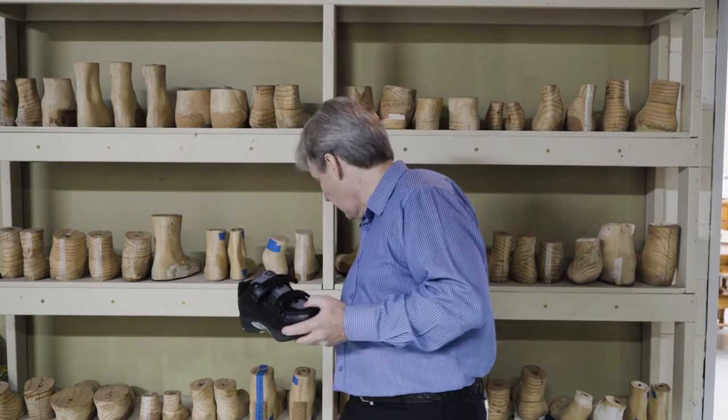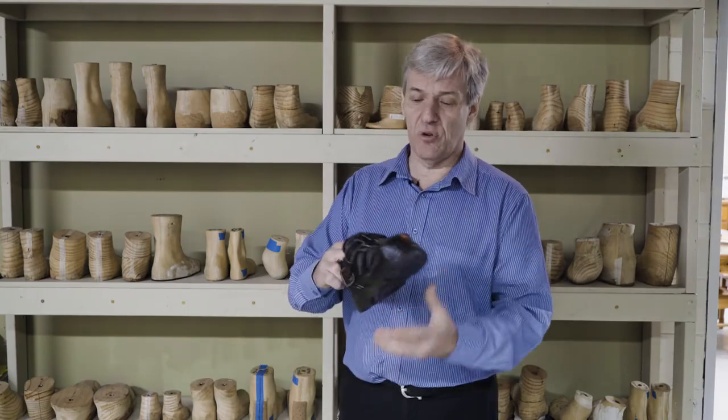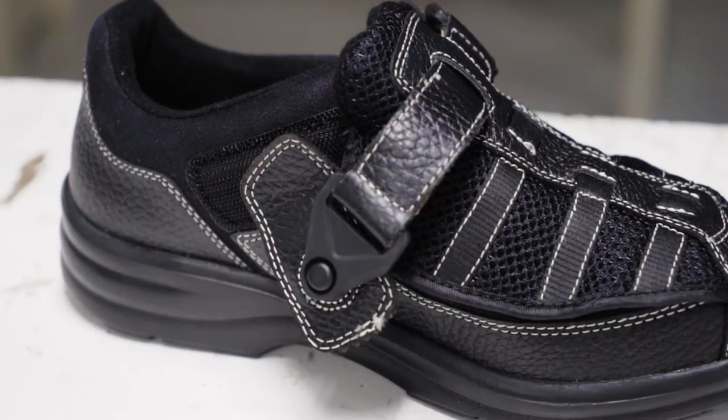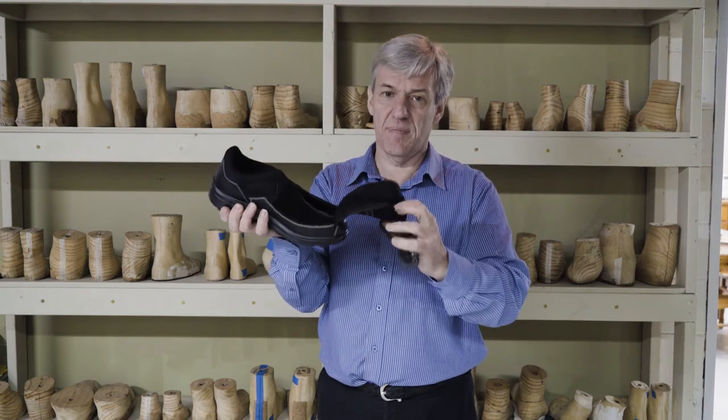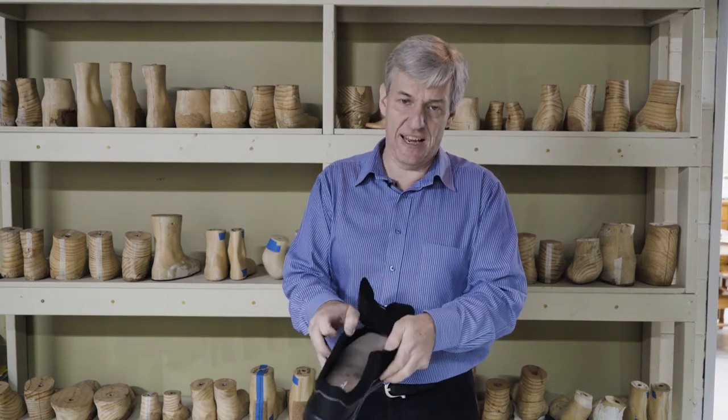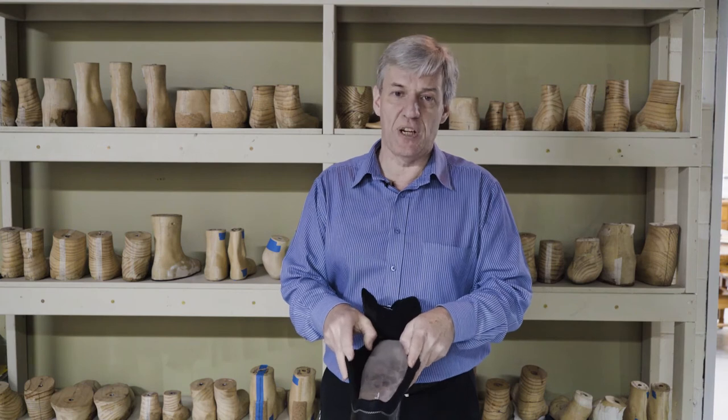Now there's another one, a little bit different, that we'll talk about now. And it's called Lucy X. And have a look at this. This is absolutely fantastic. Big opening, nice drop in.